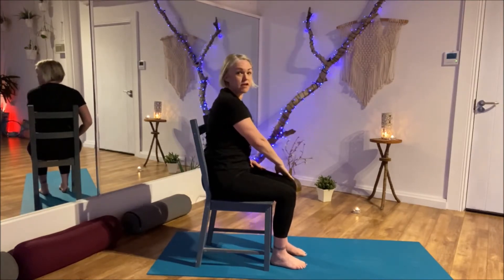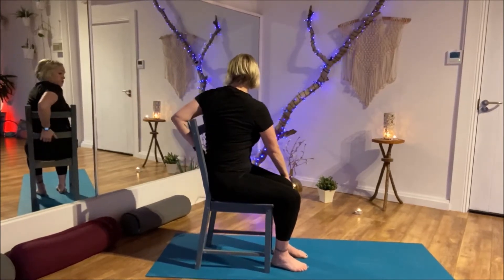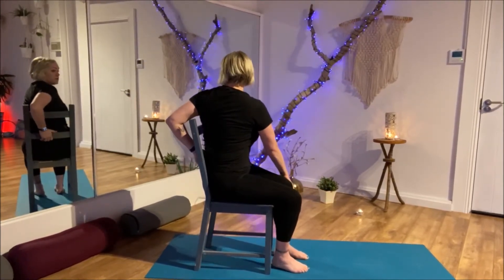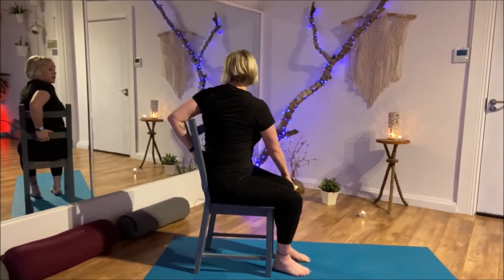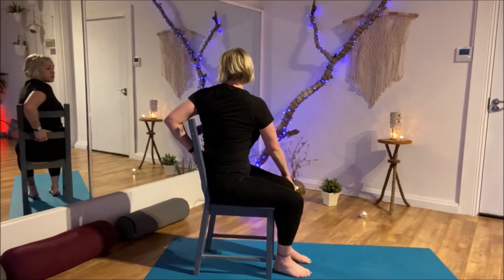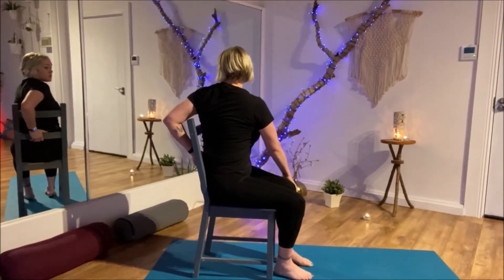We'll do the same thing on the other side. My right hand is coming to the outside of my left knee, reaching this arm behind me. I can grab onto the chair if I'm able, and look behind me. Breathe in and out, twisting through the belly and the back. One more breath, and release it to the front.